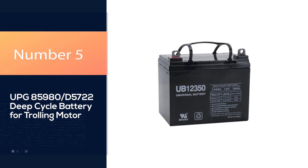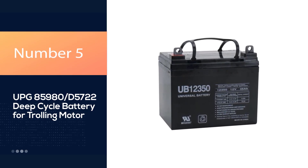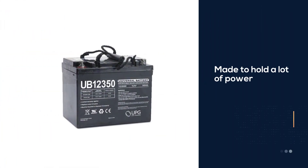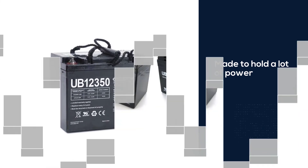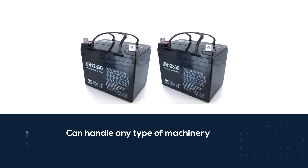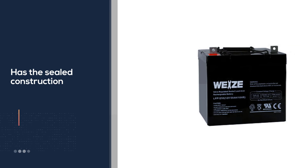Number five: UPG 85980/D5722 deep cycle battery for trolling motor. This battery is simply designed yet made to hold a lot of power for long periods of time. While it isn't strictly a deep cycle battery, it can handle any type of machinery or vehicle, so you are assured an RV battery made to last for years to come.